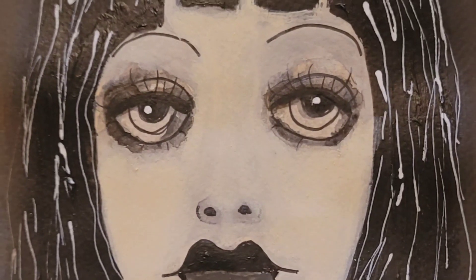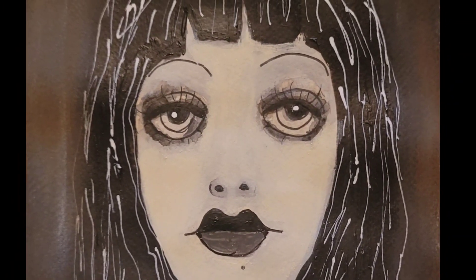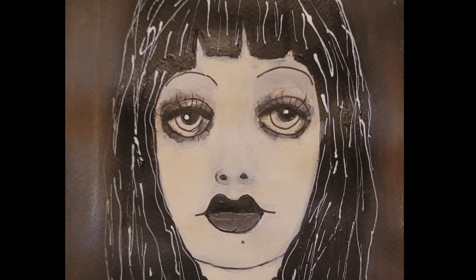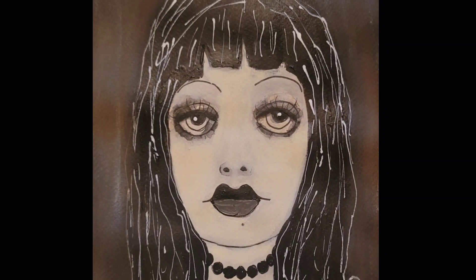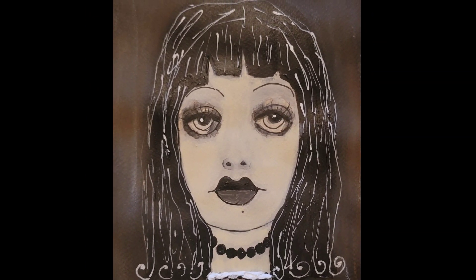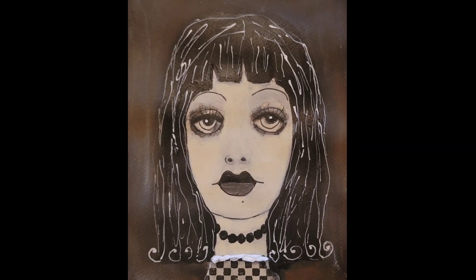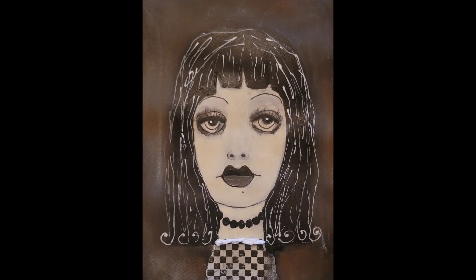And she is done. Thank you so much for watching. I hope you enjoyed watching me create Oddity Girl number three. I'm really enjoying this series — I hope you are too. If you have any questions about my process or materials, which I've detailed below, leave a comment. I would love to hear from you. If you're new to my channel and you haven't subscribed yet, I hope you will because I upload regularly. Until the next video, take care. I'll see you soon.